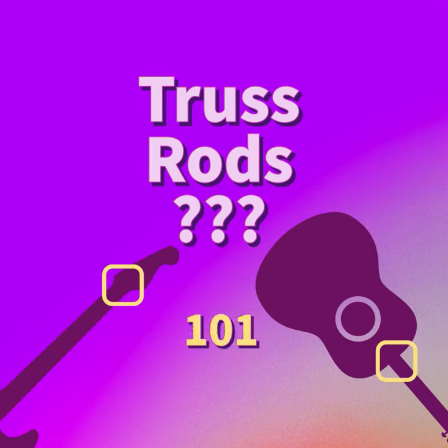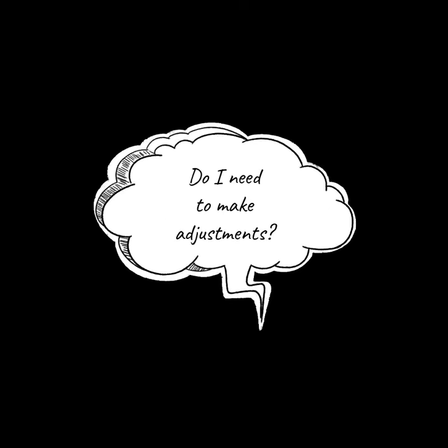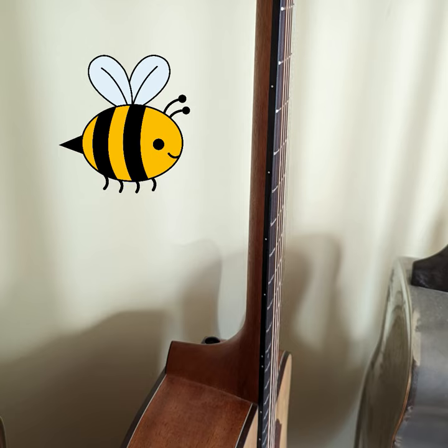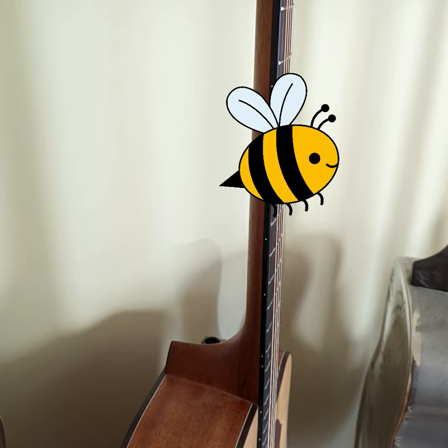Truss Rods 101: How to know if you need a truss rod adjustment. If you've already set your string height correctly, you may need to adjust your truss rod if you notice buzzing of the strings against the fretboard.